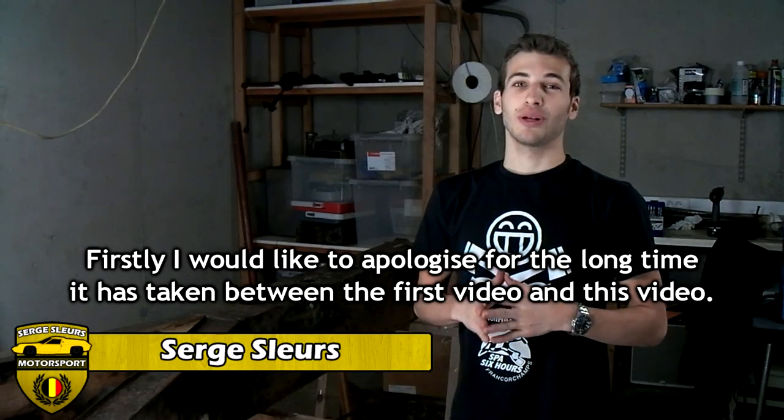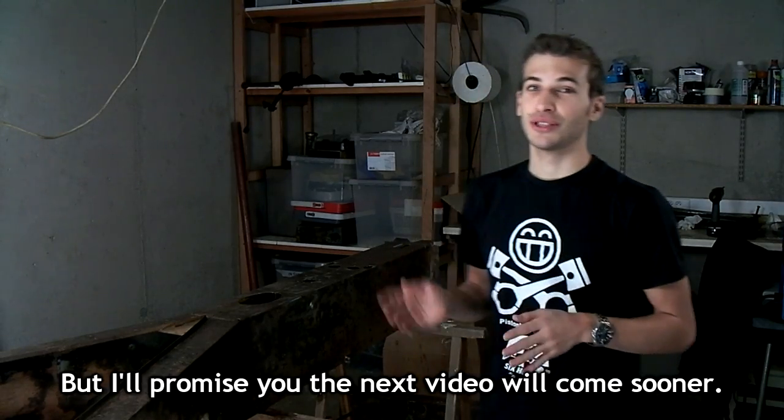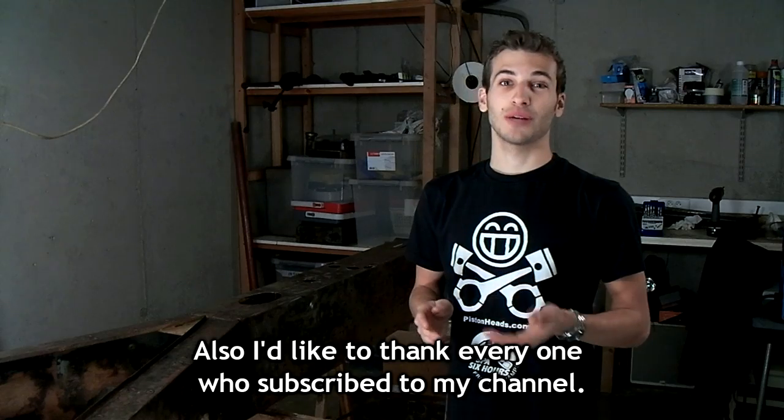Hello and welcome to my video. Firstly, I would like to apologize for the long time that has taken between the first video and this video, but I promise you the next video will come sooner. Also, I'd like to thank everyone who subscribed to my channel.